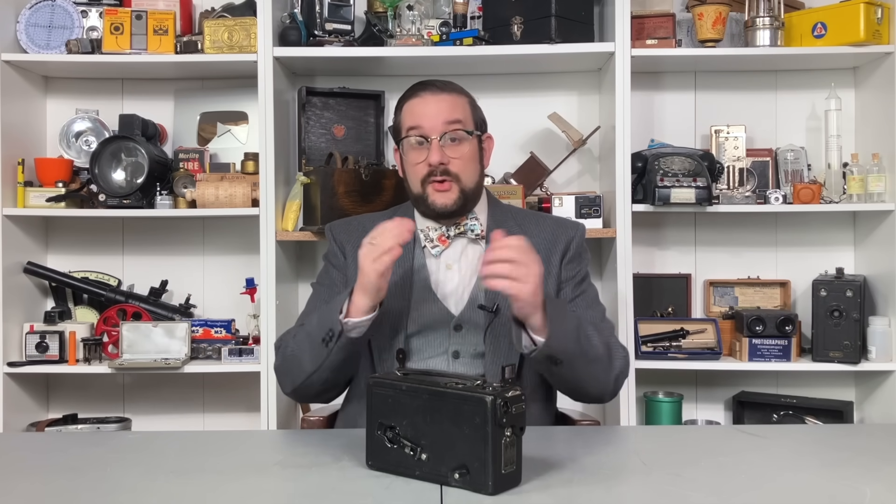And that, dear viewers, is a brief overview of the CineKodak Model B and the dawn of home moviemaking. I hope you enjoyed that — thank you so much for watching. I'll see you next time in another video where we'll look at yet more fascinating photographic equipment and other devices just like this one. Until then, I'm Gene Messier from Our Own Devices — and if I don't put out any more videos this month, happy new year, happy holidays, and have a great day.